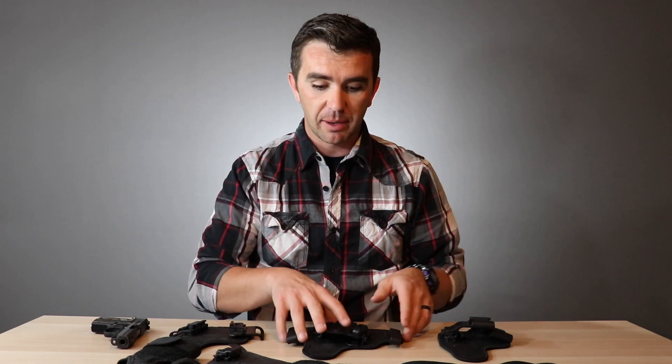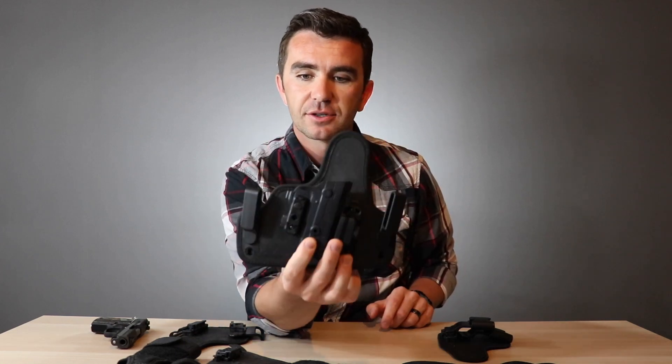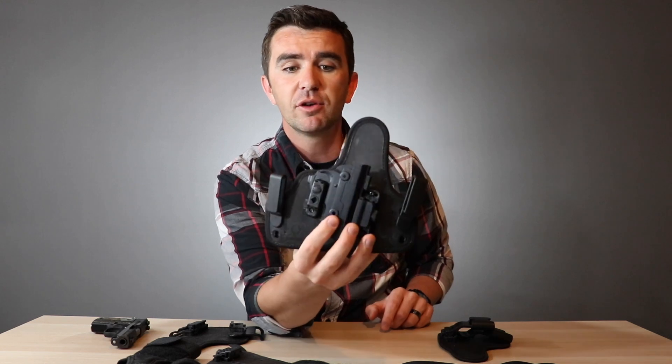Welcome back to PRP everybody. Today we're going to be talking about the ShapeShift and the different mods that they come with by Alien Gear. Not too long ago I made a review about the 4.0 IWB holster. This is the holster I've been wearing every day for some time now, and this is what I said.